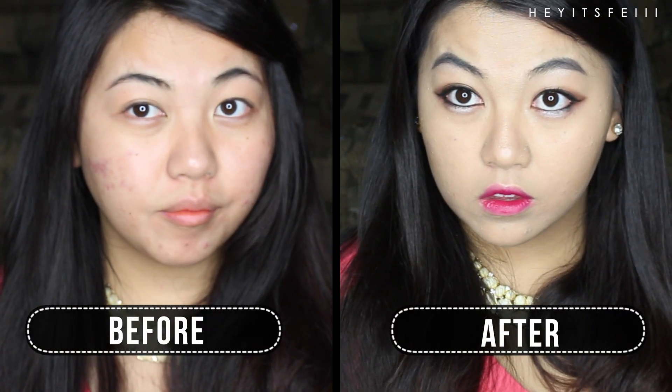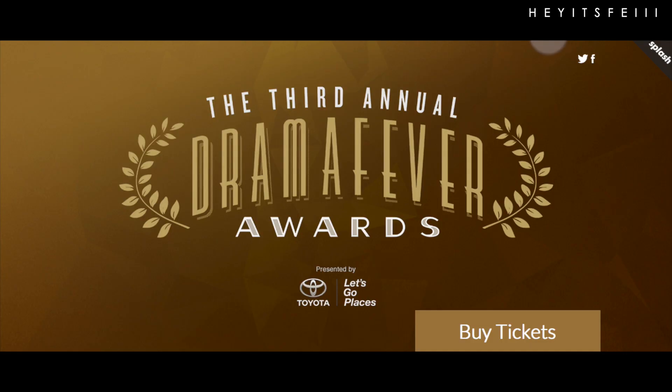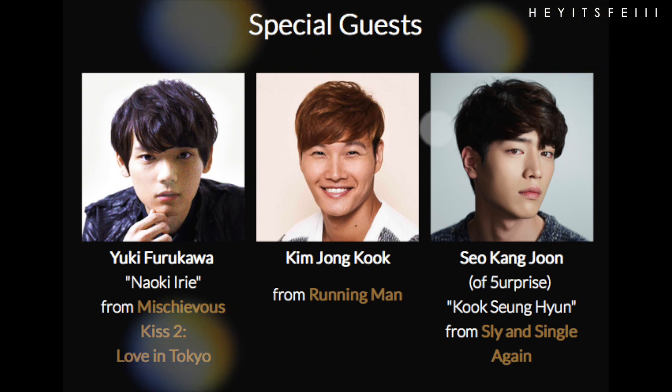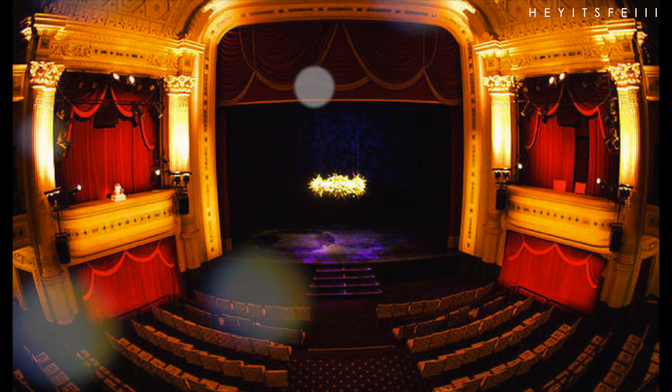And voila, you are done. Thanks for watching. For more makeup tutorials, please sub at Hey It's Faye. Don't forget to buy your tickets to the Drama Fever Awards February 5th on their website. And guess who's coming? Oh my god. Okay, anyways, I'm having too much fun. Bye bye!